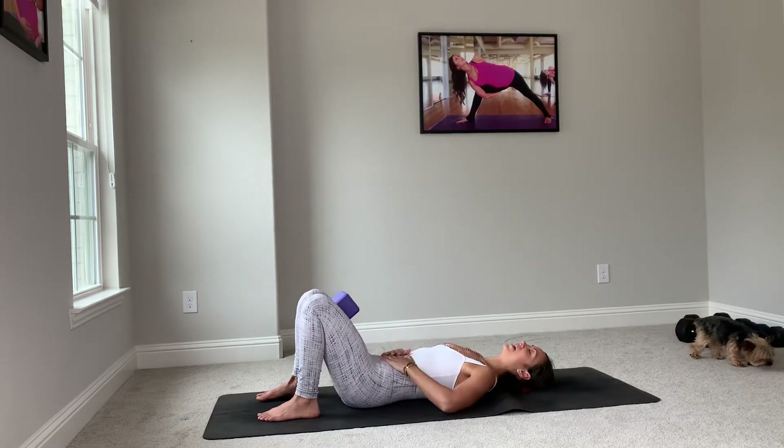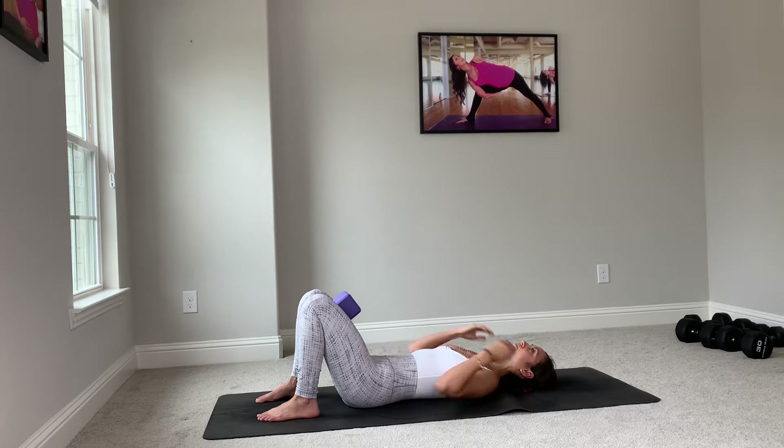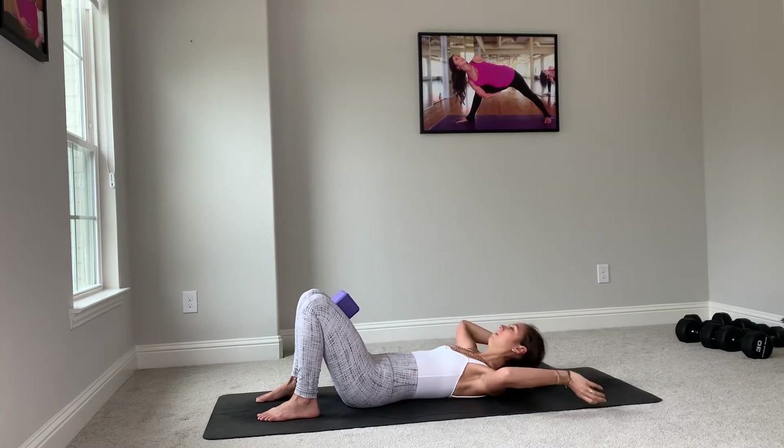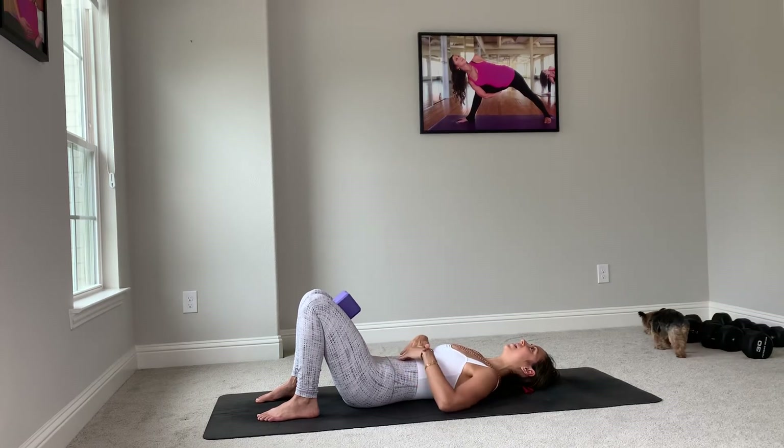Let's work on bandhas — energy locks. Pull your bathroom muscles up and in. This is one of the most common locks in yoga: your mula bandha. Everything is pulled up and in, and that leads you to your next bandha.